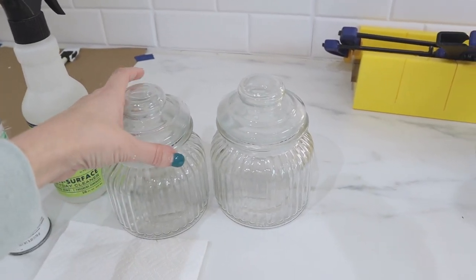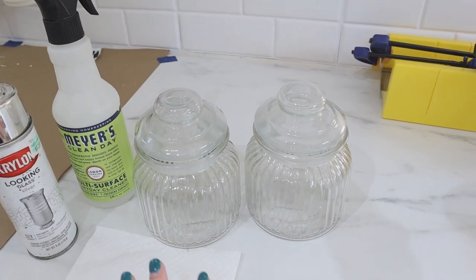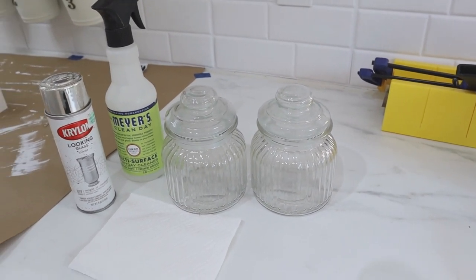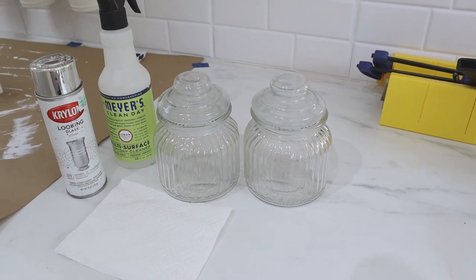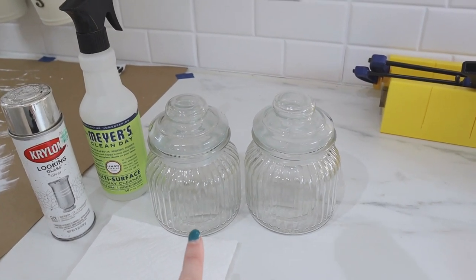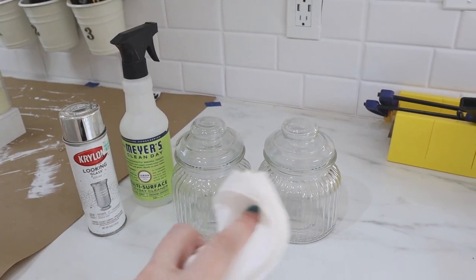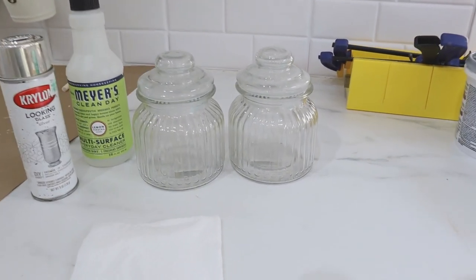Ideally you'd want to spray the inside of your jars, but since I want to use these for Q-tips and cotton balls, I'm going to do the outsides. It gives a better look if you do the inside, but since I'm using them for actual bathroom items, I won't. All you have to do is take your spray paint and give them a good coat — make sure to take the lids off and take them apart. Give them a good coat of the Krylon Looking Glass spray. Right after that, spray them with the vinegar mixture, then use a paper towel or napkin to dab off where those water droplets are. Once it's completely dry, you'll have a gorgeous, beautiful finish.